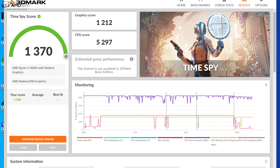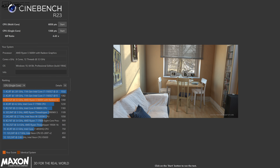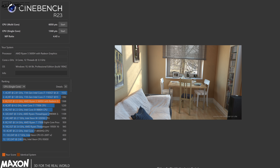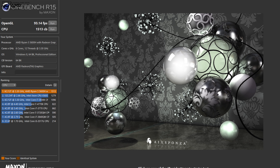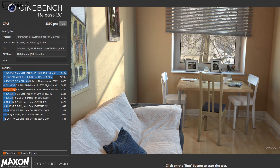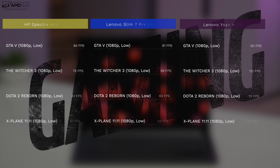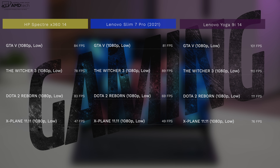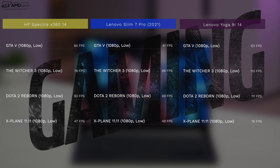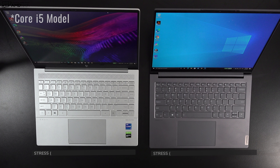Here's how it did on the 3DMark Time Spy and Fire Strike scores as well. Everyday tasks like Microsoft Office, email, and web browsing all worked very well — impressive performance even for a Ryzen 5. You can definitely game on the Slim 7 Pro, as evidenced by playable framerates in games like GTA 5 and Dota 2, run at 1080p low settings.